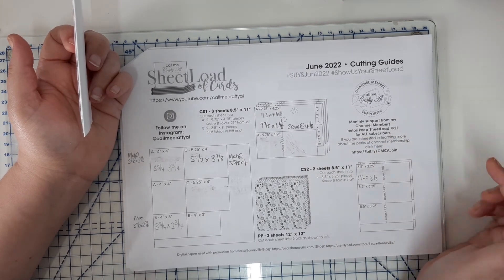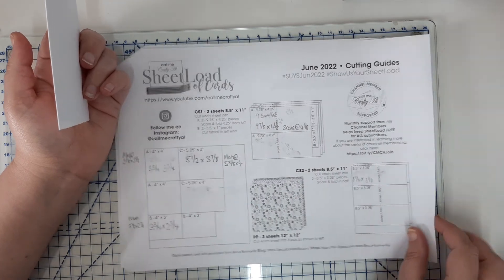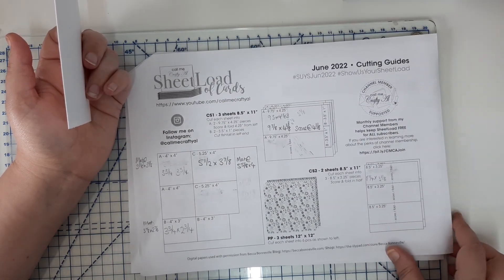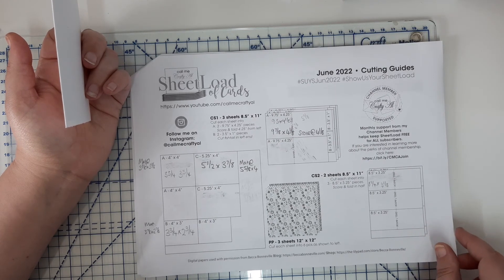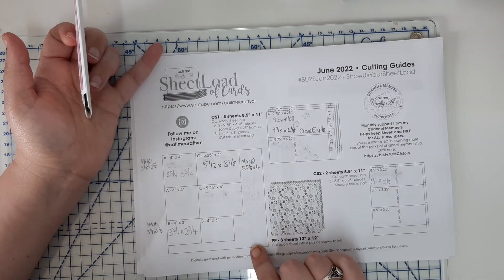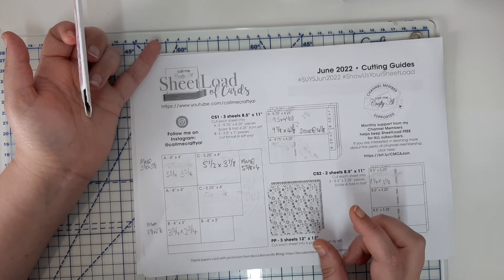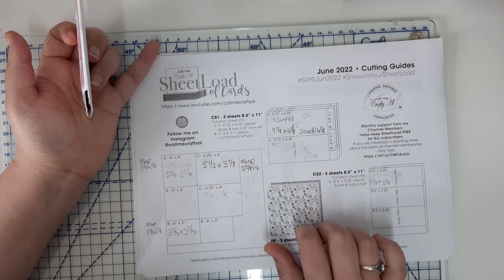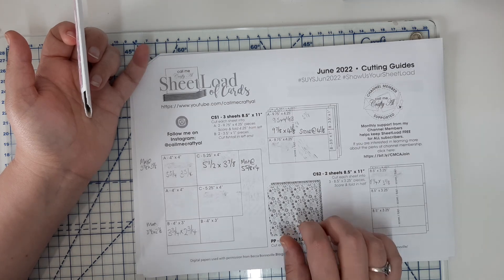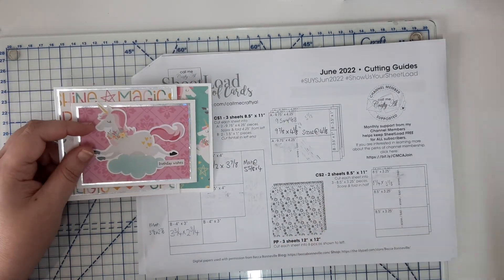Hopefully you've enjoyed this. I suggest everybody join in on these — they're monthly challenges that Alicia provides free of charge to subscribers on her channel. You get to print out the sheet load guide and keep it for reference. It's a good way of getting extra card sketches and using up patterned paper from your 12-by-12 scraps — so that you have room to buy more! If you want to like and subscribe that would be great, and I'll catch you next time. Thanks!